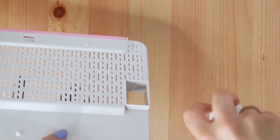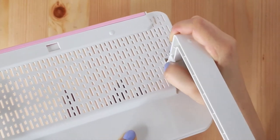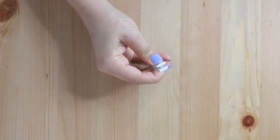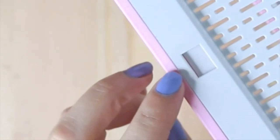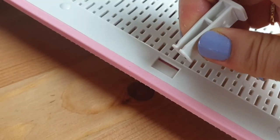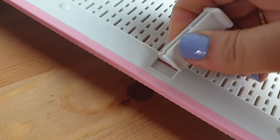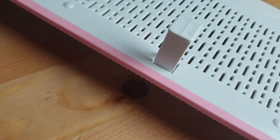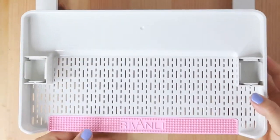Repeat this step with the other leg. At this point, you should also insert the mini leg into its proper place here, if you wish to add extra stability to your rack. To insert this part, simply squeeze its two legs together and place them in the tray like this. Now turn the tray over.